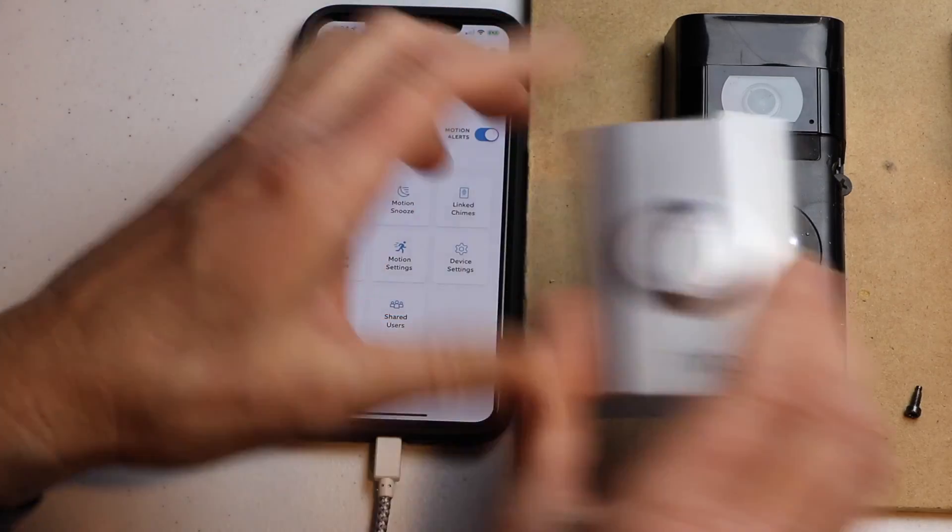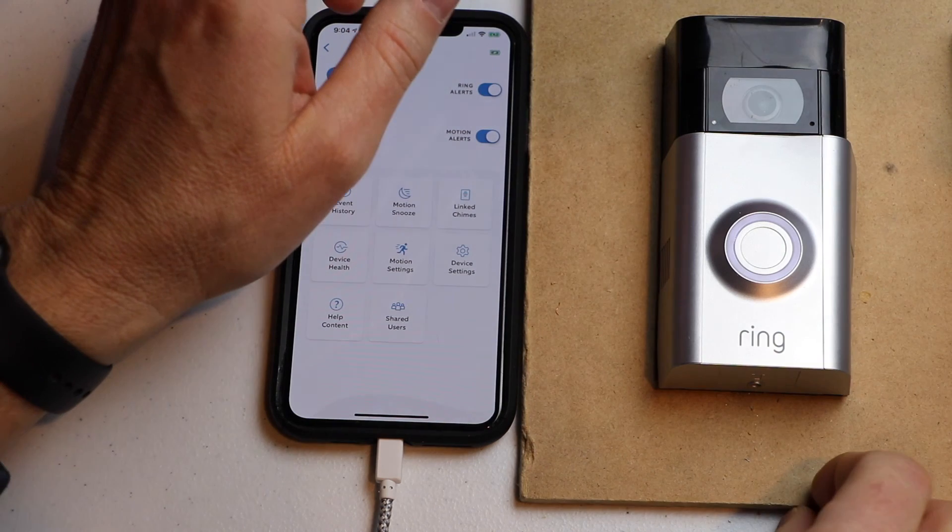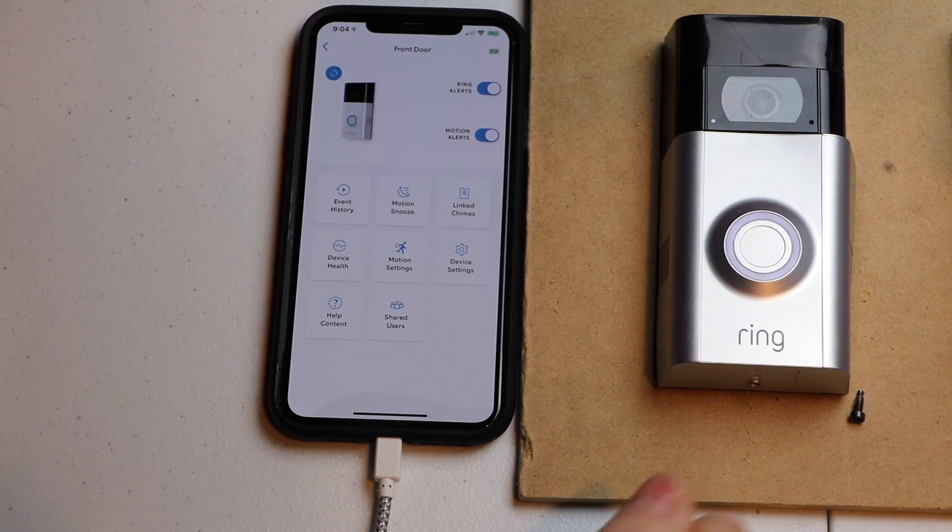You can go ahead and stick your cover back on and then just put the screw back in the bottom. That's it. Thank you for watching and please subscribe.